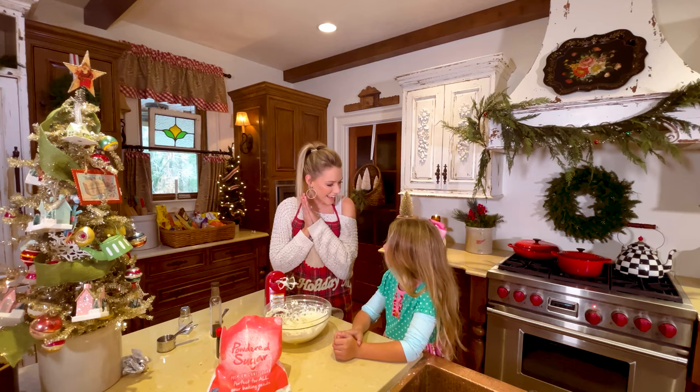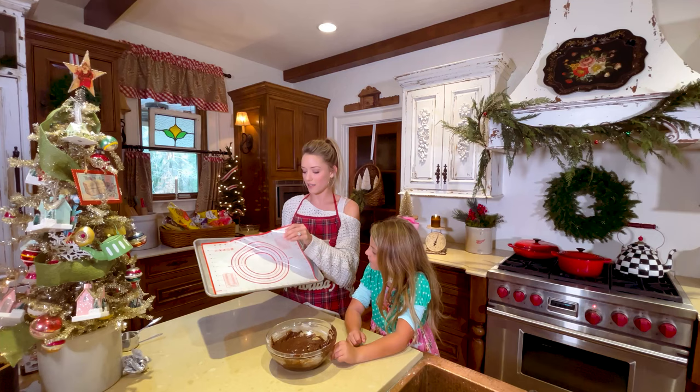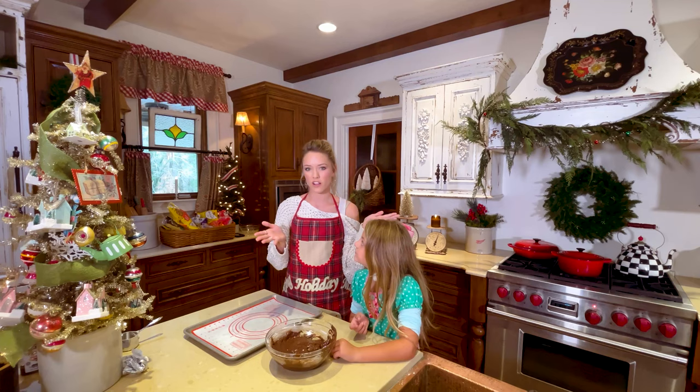We're going to set our icing aside, and now it's time to roll our dough into balls and bake our cookies. I lined a baking sheet with one of these non-stick silicone mats — these are amazing, you don't have to spray your pan or anything. Now we're just going to roll these into balls and bake them in the oven for about 8 to 11 minutes at 350.